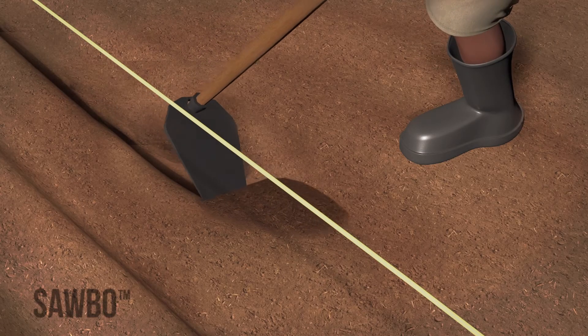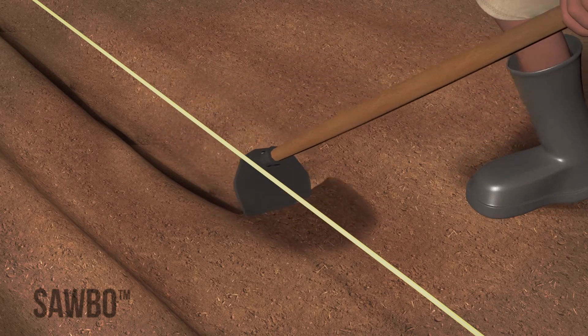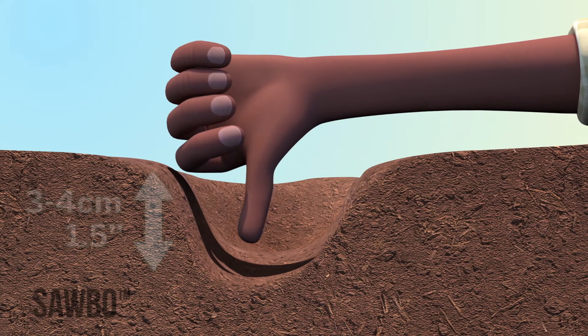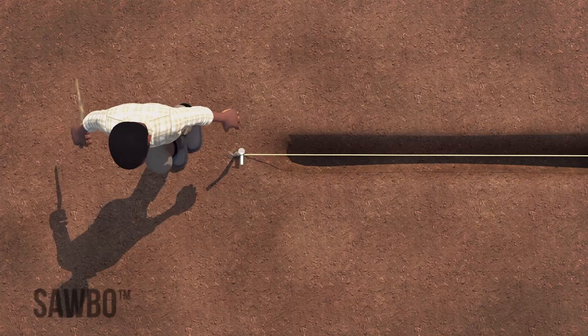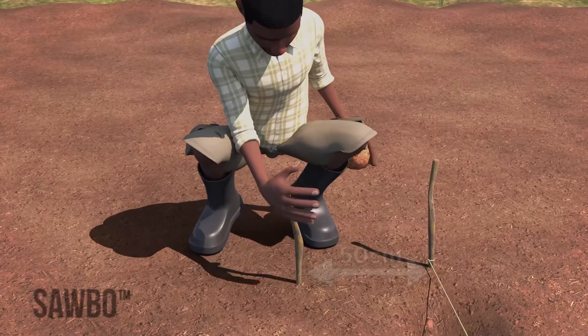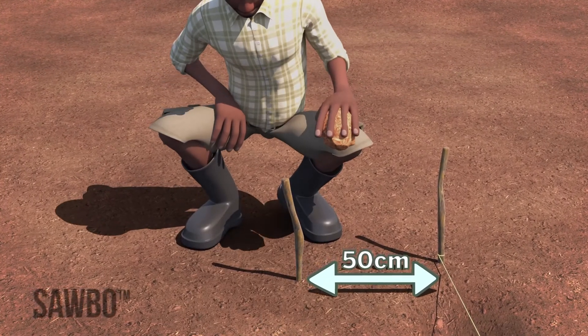Move along the string and make a furrow or trench from one end to the other for your seeds. This furrow should be three to four centimeters, or an inch and a half deep, or as deep as your thumb. Place the next row 50 centimeters, or one and a half feet, to the left or right of the first row — this is one and a half lengths of your foot.